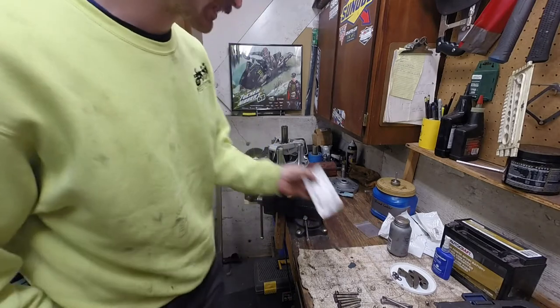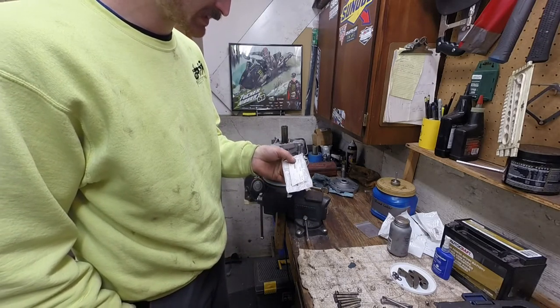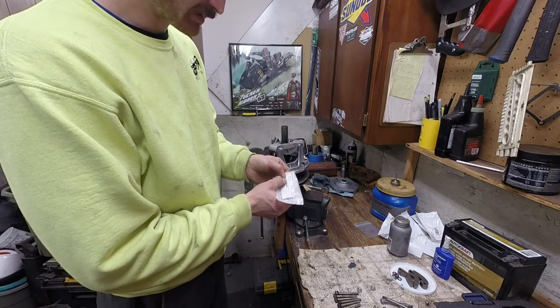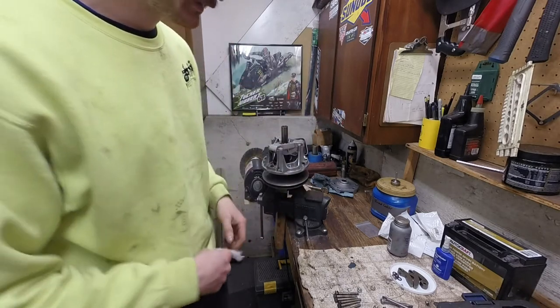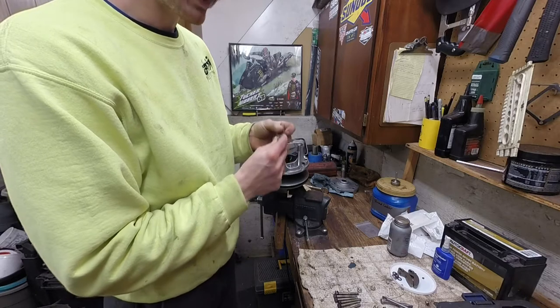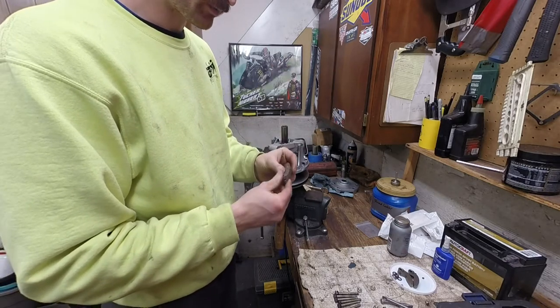The cam arm repair kit I bought is Arctic Cat part number 0639-673. In the book they describe it as: kit, cam arm repair, 04 wide. What they're referencing when they say wide is these weights are wider than 03 and older, which ran a narrow weight profile.